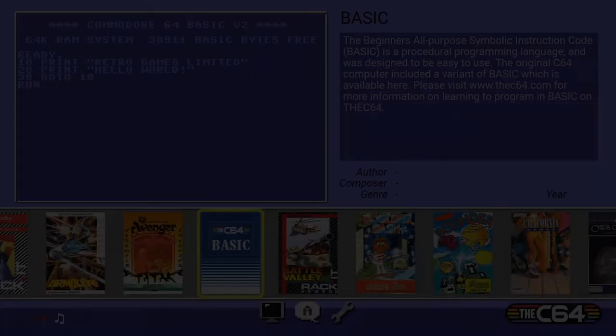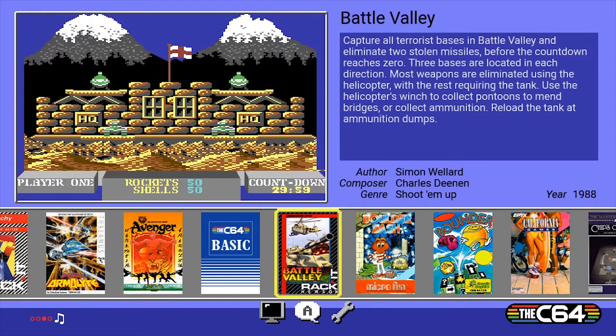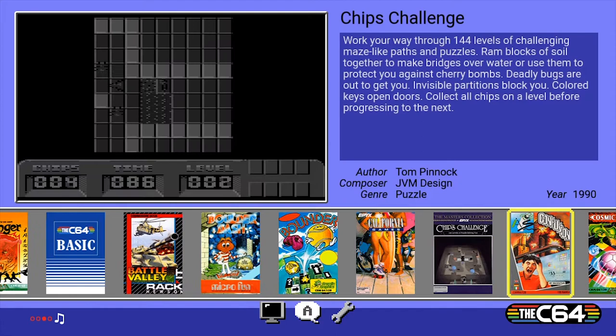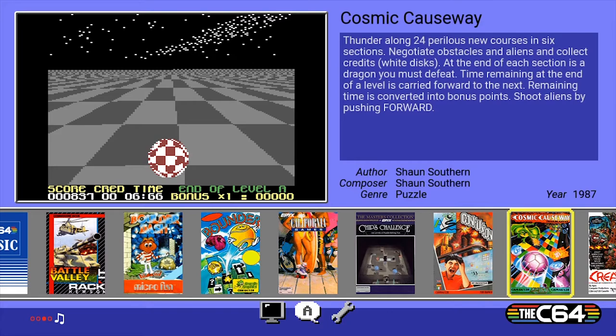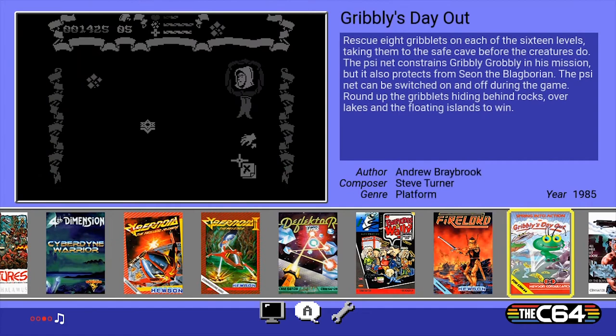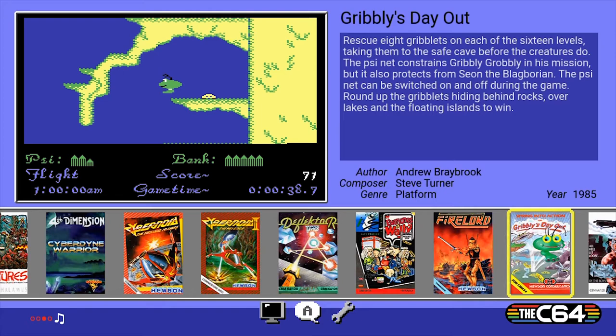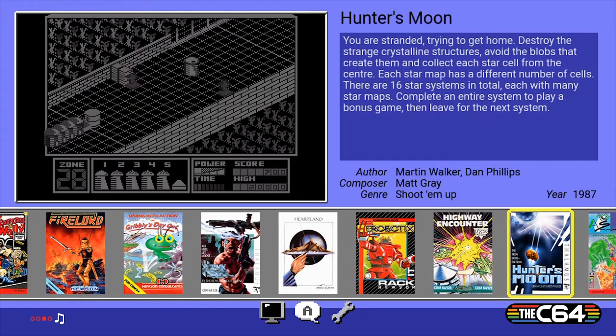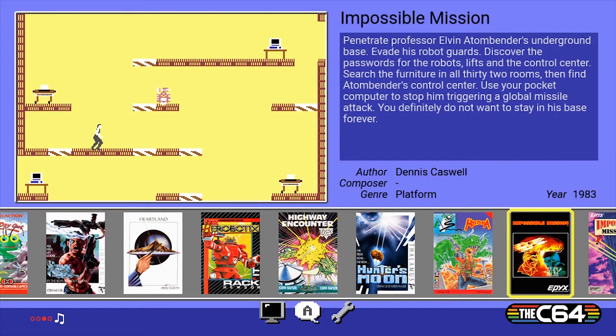Okay, let's quickly go through these games and then we'll try some out: Battle Valley, Boulder Dash — I'm going to try that one. Bounder, California Games, Chips Challenge, Confusion, Cosmic Causeway. Everyone's a Wally — that's quite fun. I recognize Gribbly's. Hawkeye — we tried that too, which is quite cool. Monty On The Moon. Impossible Mission — one of my most favourite games on the C64, fantastic. And Impossible Mission 2 as well. IK+ — fantastic.